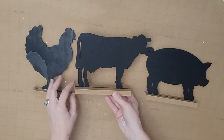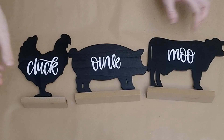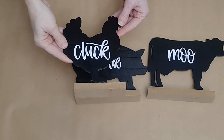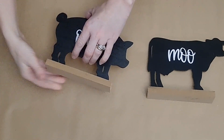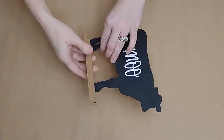What I decided to do with mine was just print out some phrases on my Cricut and attach them. However, if you do not have a Cricut, you can use a paint pen, rub-on transfers, or Dollar Tree even carries some farmhouse stencils that would look really cute on these.